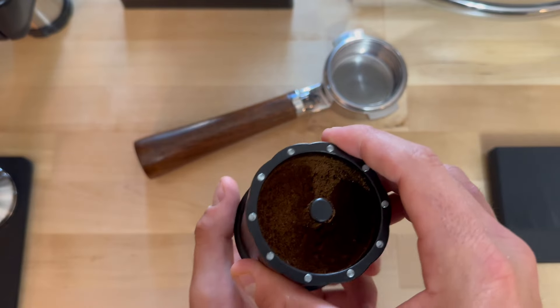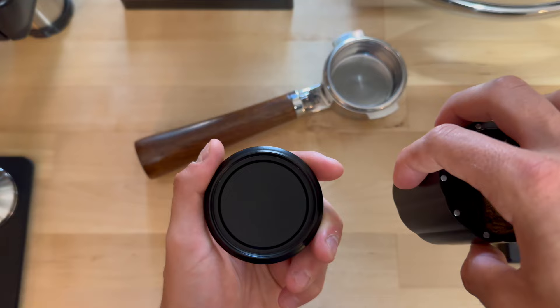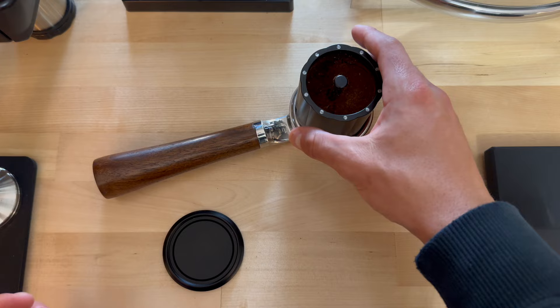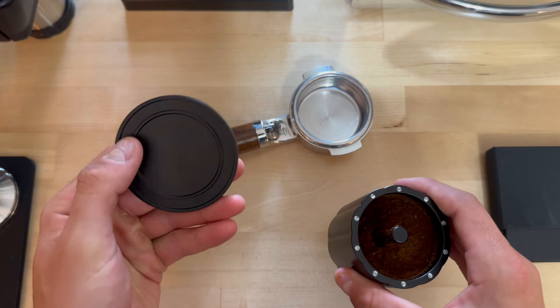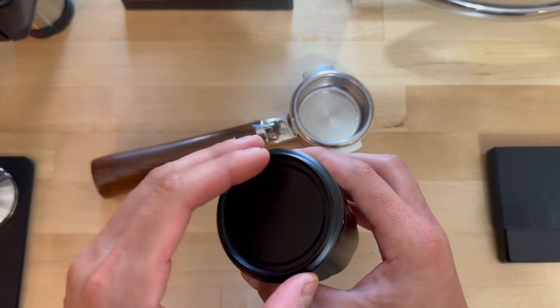I'll show you that with coffee here in a second. I went ahead and fast-forwarded — I just went ahead and ground the coffee. Like we said before, you can unscrew this, which gives you your base, and then you can direct dose straight into your portafilter. Or you can actually turn this base over from the threaded part to this part and it sits pretty nice and easy over the top.